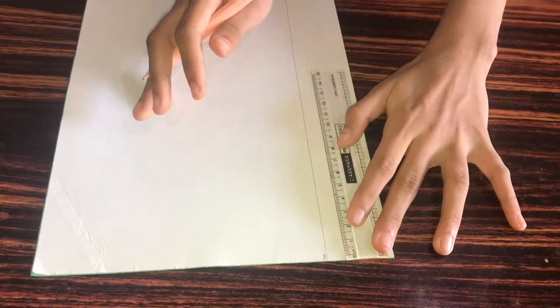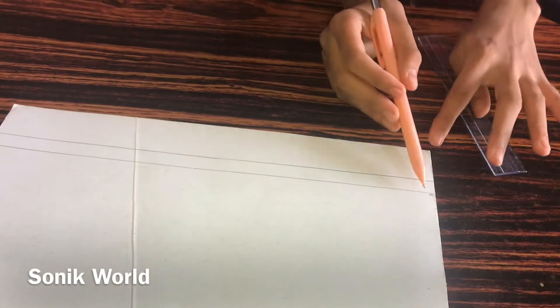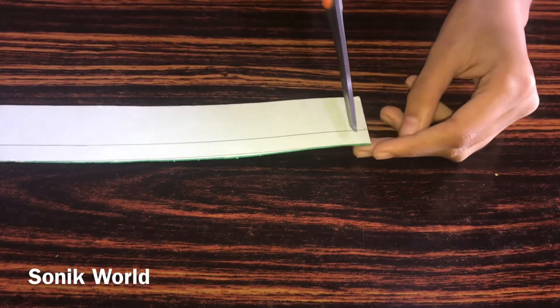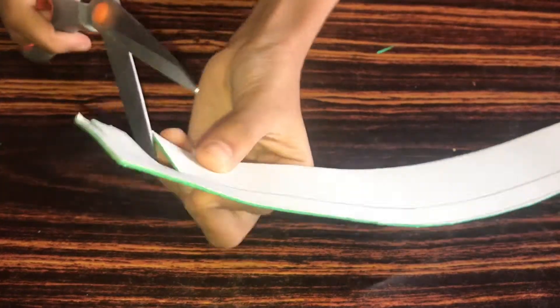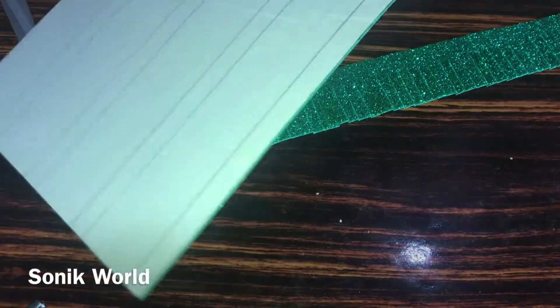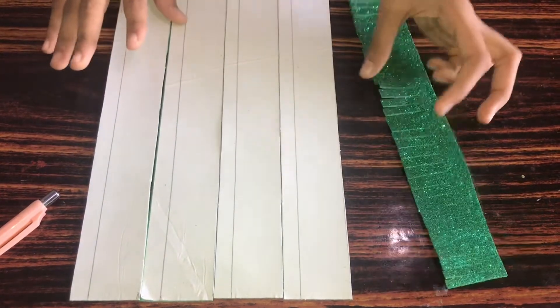After drawing the line over here, we are going to cut this one — we should not cut this part, just this part. After cutting it like this, we are going to cut some strips but you should not cross this line. Now I've drawn some lines and with this A4 foam glitter sheet I got five strips.